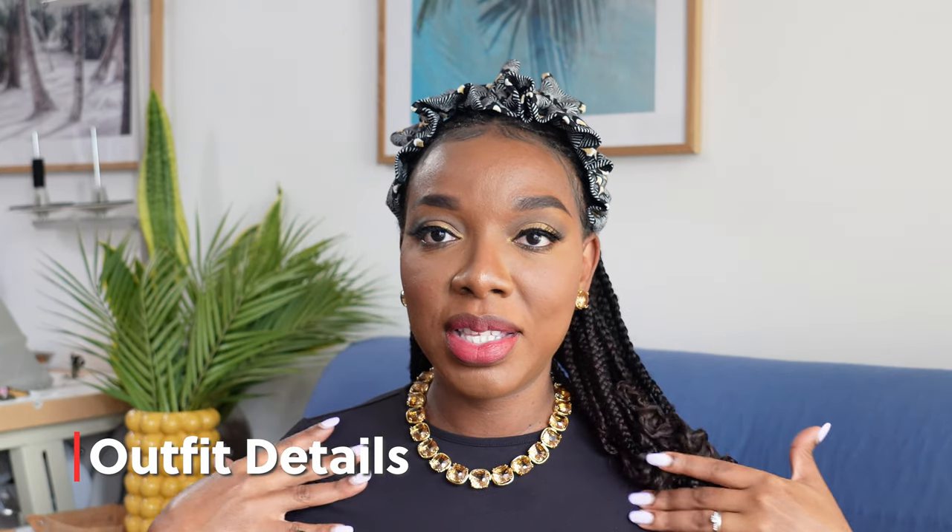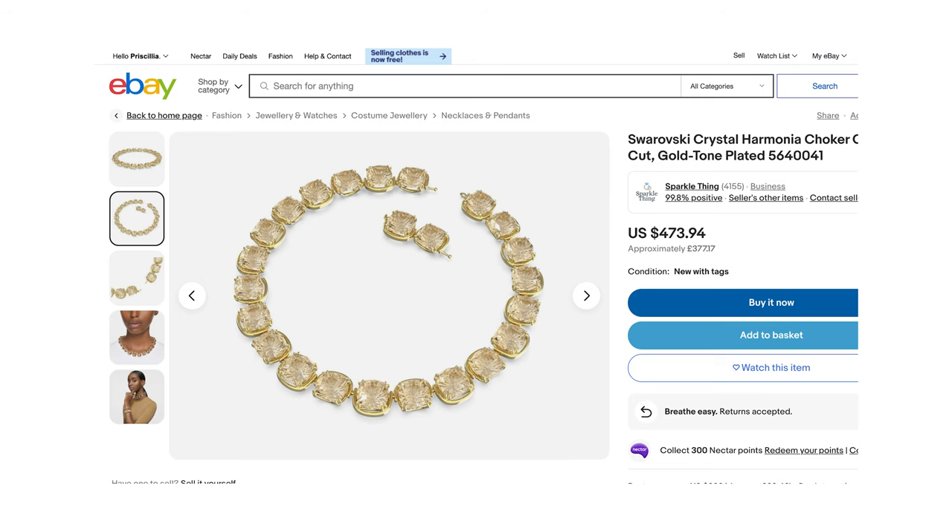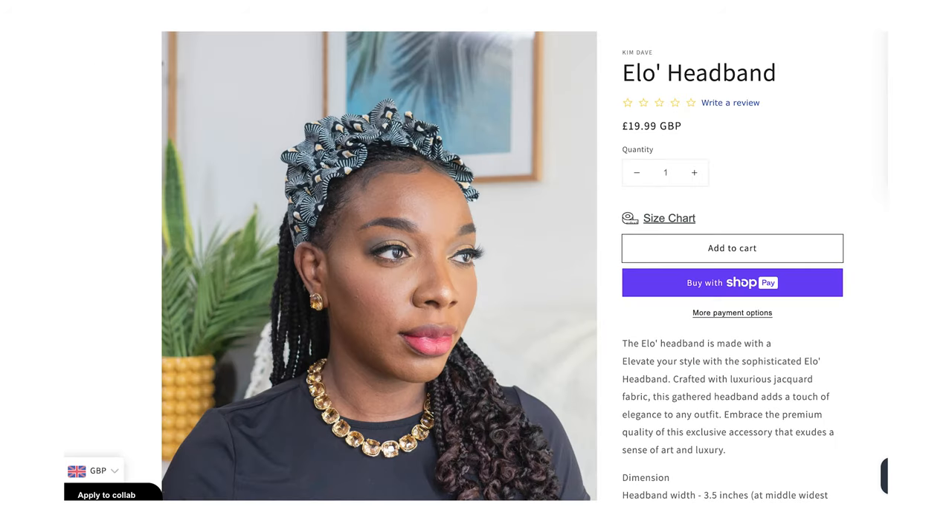Before we get into the Q&A, a bit of outfit details: I'm wearing a black bodycon maxi dress, a gold necklace with matching earring. The hairband is from my new collection, Loss 27, which opens for pre-order today. The collection is made-to-order, making it special and exclusive. The hairband is made from a jacquard fabric — you can wear it forward or backwards. It sells for £19.99. I'll link the collection below.